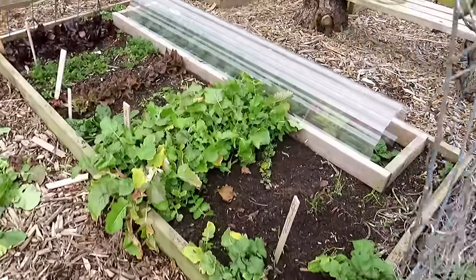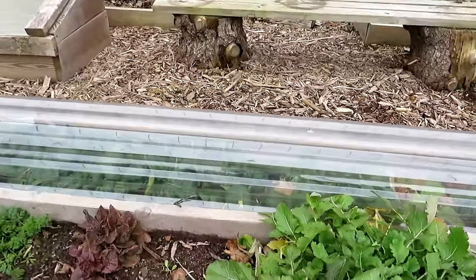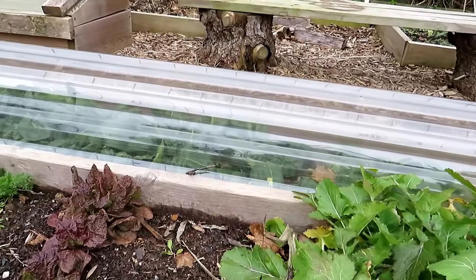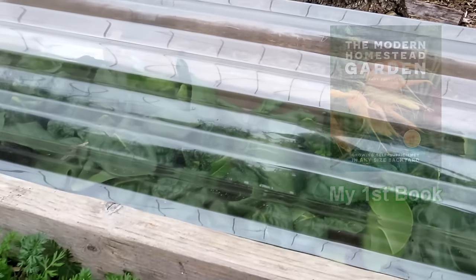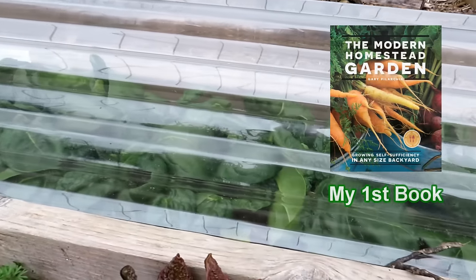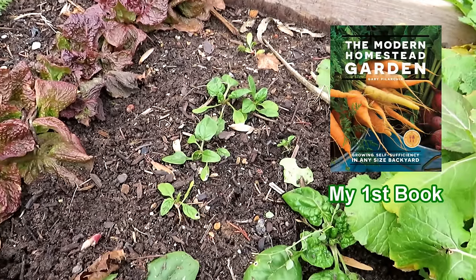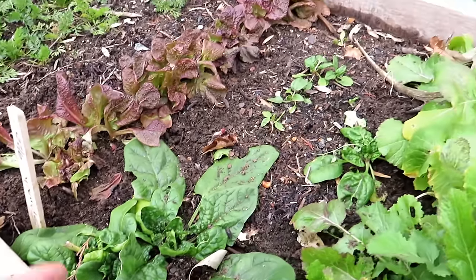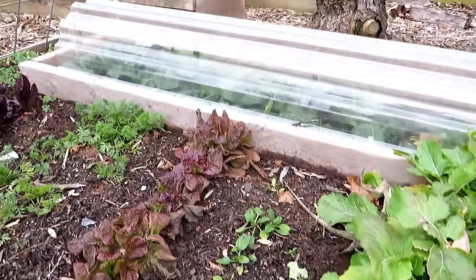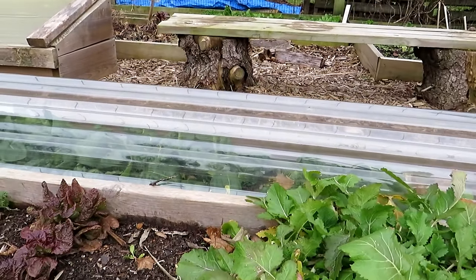I like that the polycarbonate worked. This year I just left it on and you can see all the spinach in there is doing extremely well, versus spinach that was sitting out here did okay. For some reason this one did all right. Plants do different things, but the protection of the polycarbonate just kept it a little bit warmer and the spinach did a lot better there.